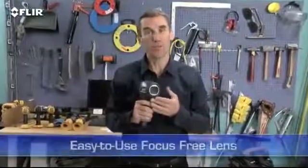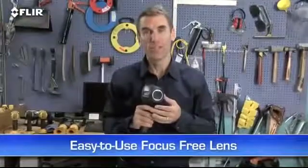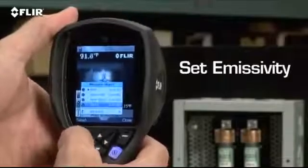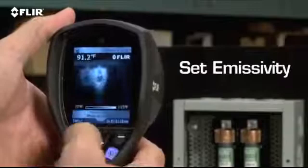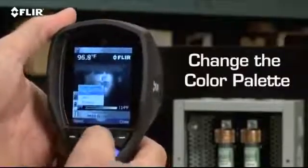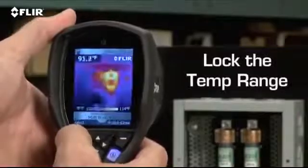All i-series cameras have a focus-free lens for easy scanning. Just power up, flip open the lens, and get ready to scan. A simple interface lets you set emissivity and other parameters so you're detecting correctly. You can also change the color palette to the one that works best, lock the temperature range, and so on.